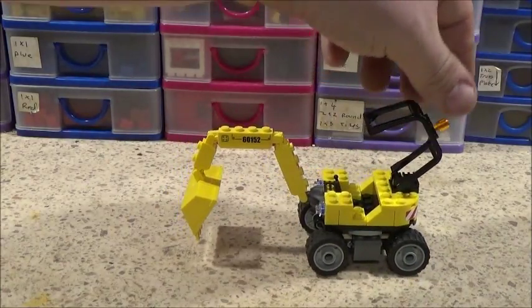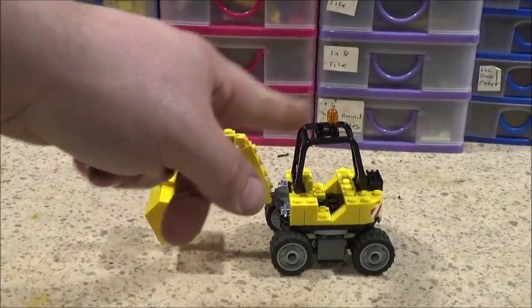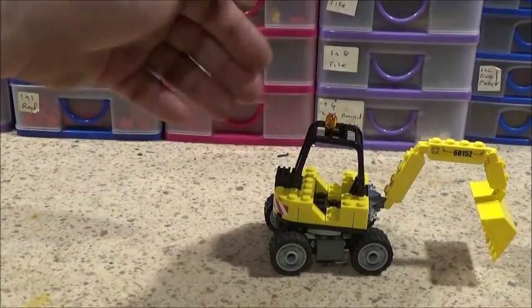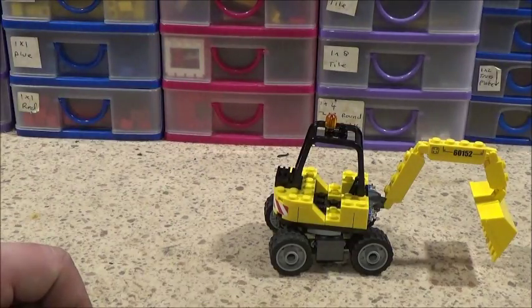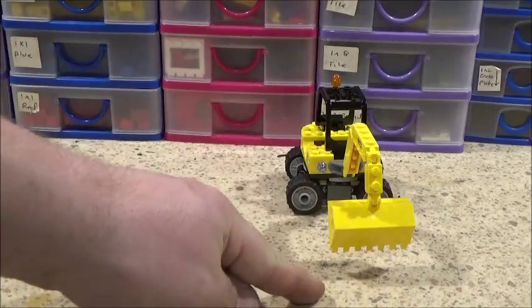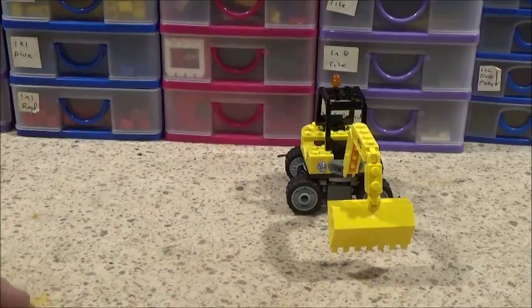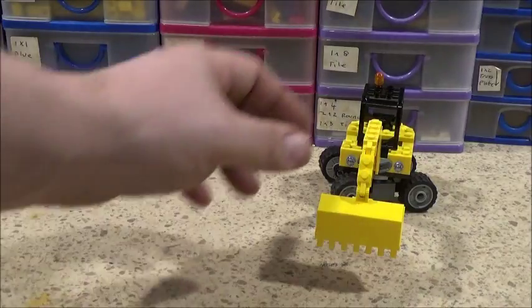The cab also tilts, like they do on all of these. I'm actually thinking they should come out with a different sort of cab piece - I'm not keen on that design. It looks good on the forklifts they've done, but it just doesn't suit these mini excavators. The other thing I wish LEGO would do is make a smaller bucket for these excavators - keep this design but just shrink it in length, so it looks more like an excavator bucket and not a big loader bucket. That just looks far too big for this.